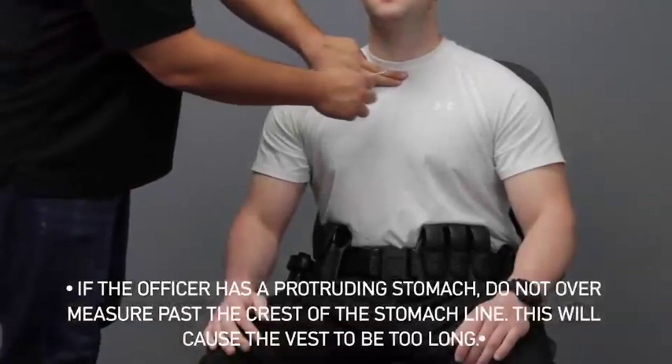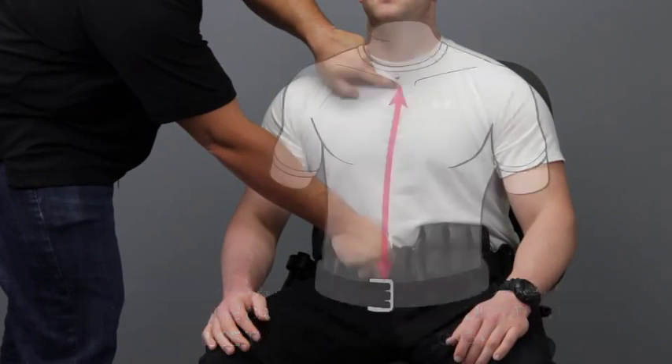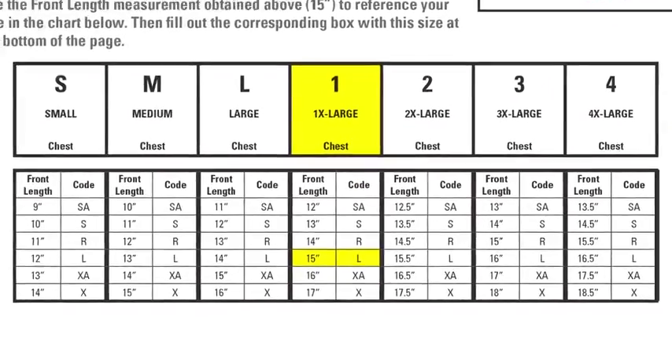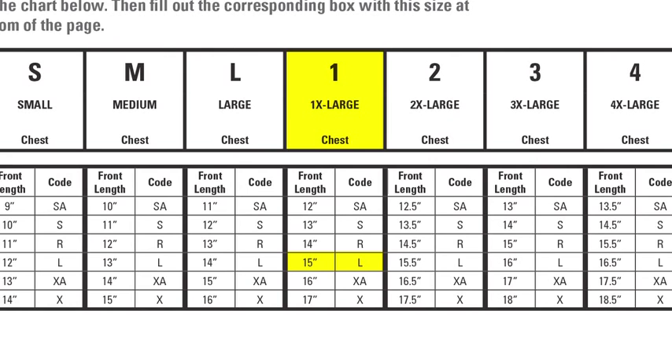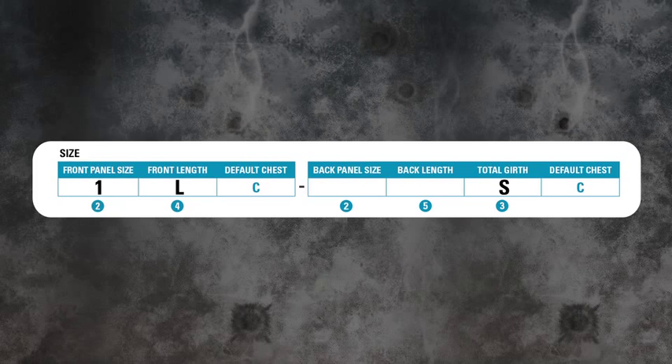Identify the clavicle notch. Measure from the base of the clavicle notch to the top of the duty belt. Subtract 1 inch from this measurement. For example, if your front measurement is 16 inches, subtract 1 inch to get your front length measurement of 15 inches. Use the front length measurement obtained to reference the appropriate code in the sizing chart. A front length of 15 inches would denote an L in this example. Record this size on the sizing form.